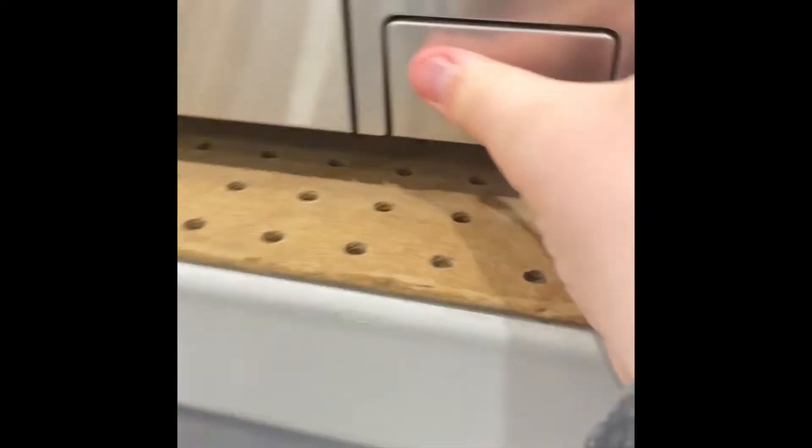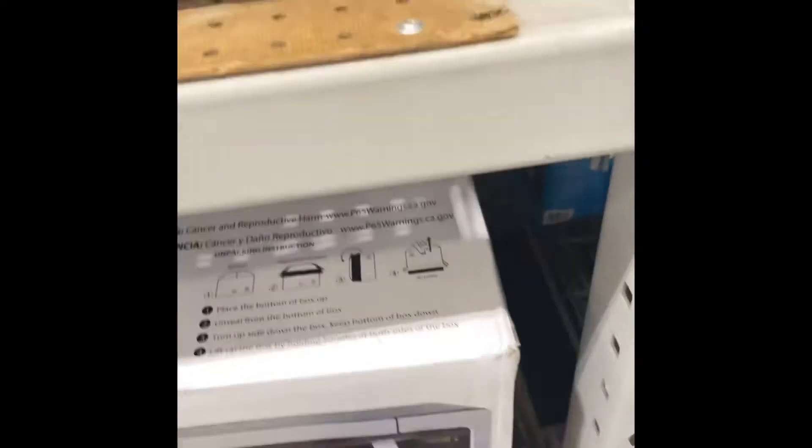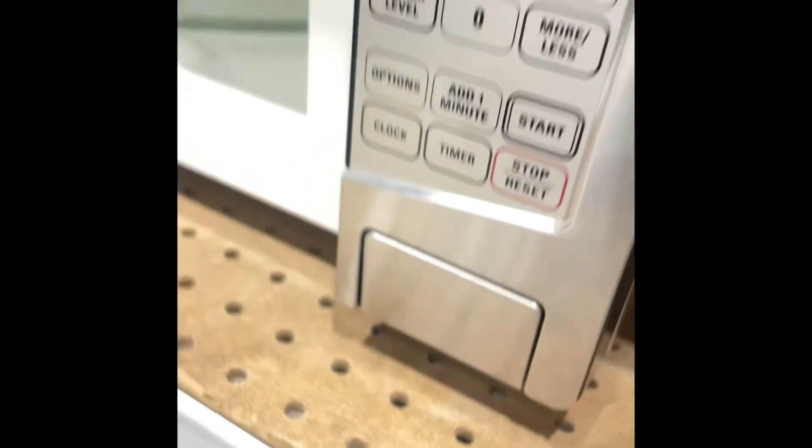This one over here is not the most satisfying, but you can open the door with that button here. I'll do it again. Not exactly my favorite.